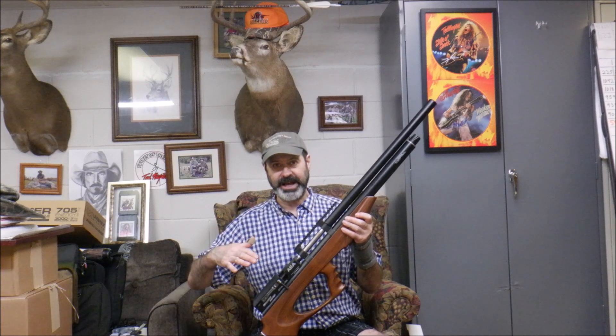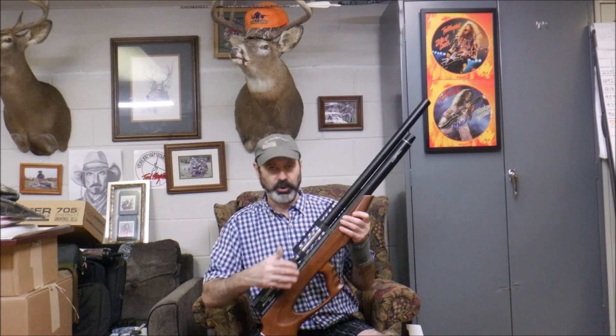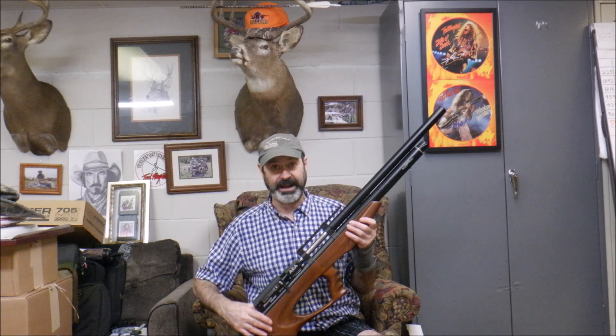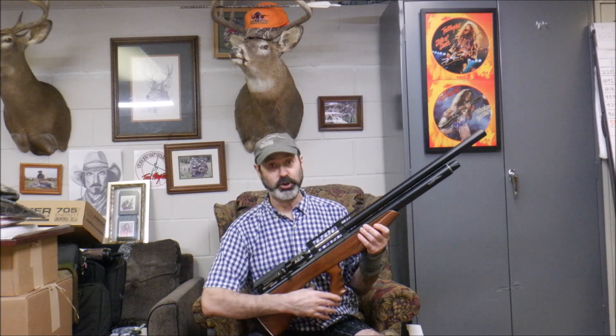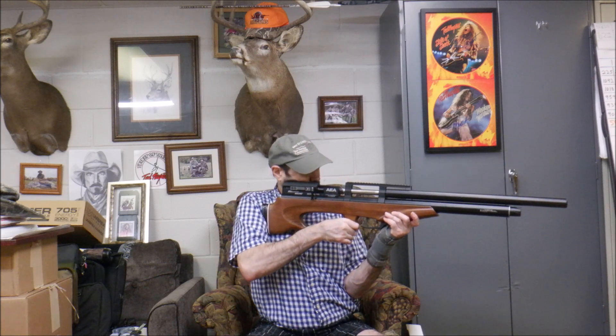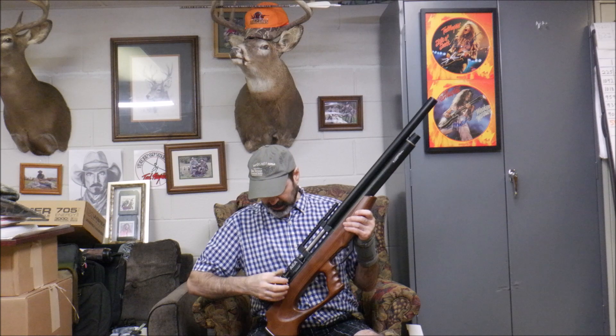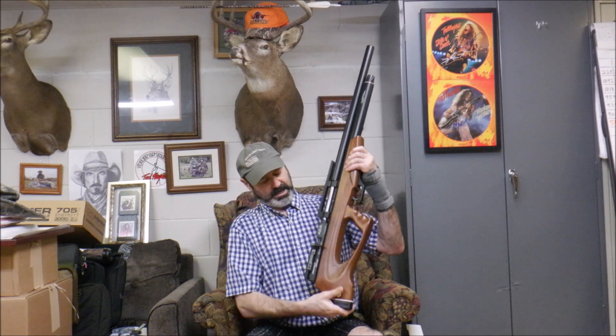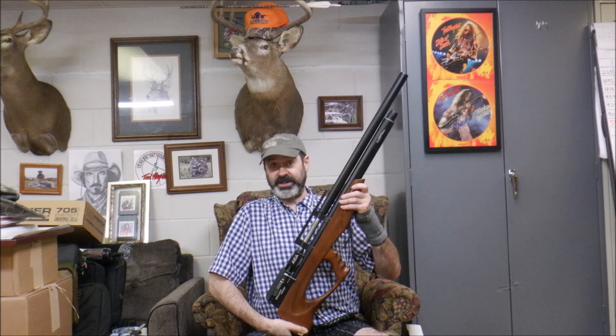I may try some .496, .497, and .498 later on, but we're going to start with .495. That's how we do everything — we start at one end and work our way to the other, checking resistance and power flow with the bullet and speed on the chronograph. We don't just pick one out of the sky. We actually do a lot of diameter testing to see which one works best. So that's what we're going to start with. Let's look at some other features.